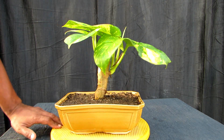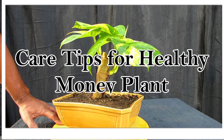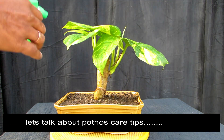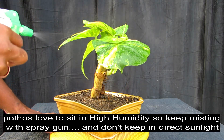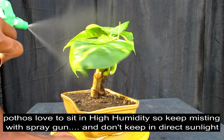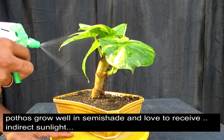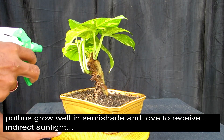Let's talk about the care of money plants. Money plants prefer semi-shade, so don't keep them in direct sunlight. As you can see, misting is very nice for them — in high humidity, money plants grow very well. So if you want, spray water 2-3 times. The growth of money plants is very good because of the humidity.